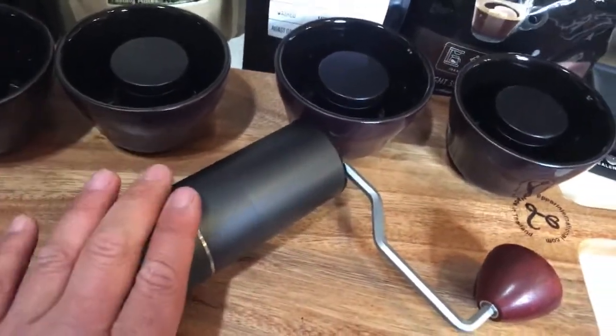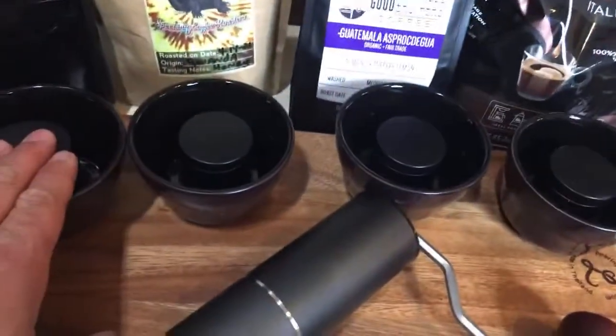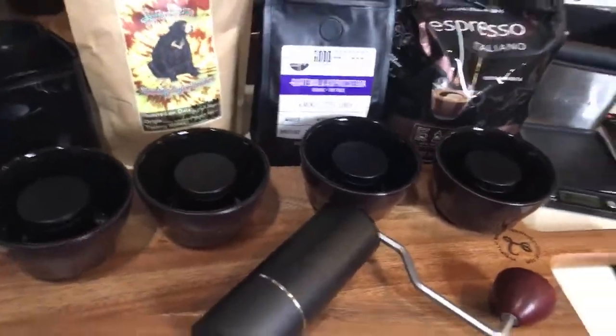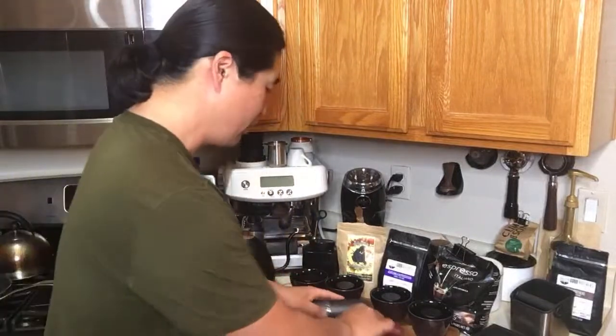I've got a lot of grinding to do — planning on grinding about 10 grams each, so about 40 grams total. After that I'll measure it out. It's going to be a pretty good comparison. Let's find out which is better tasting for cold brew.